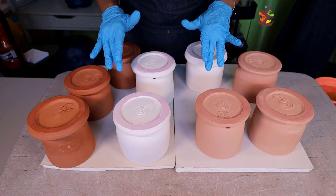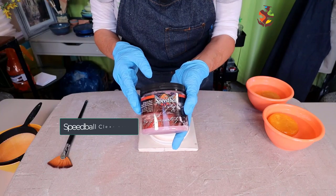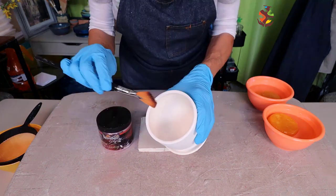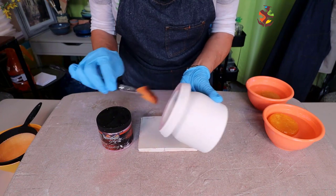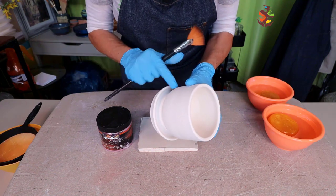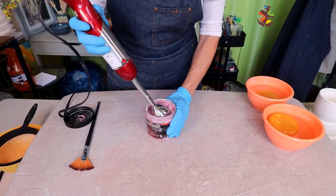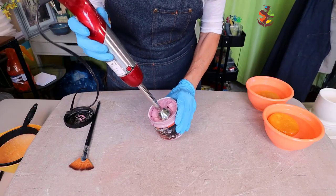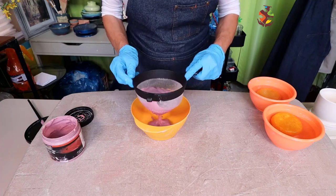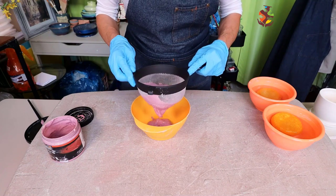Once all the wax resist is applied and dry, it's time to glaze. First I'm applying a coat of Speedball Clear Glaze with a fan brush to the inside and bottom part of all of the planters to make sure they are waterproof and to see the different shades of clay against the glazes. Always mix your glaze well and run it through a strainer to catch any clumps or debris that may be lurking in your glaze — it's easier to do this than try to get a clump of glaze off of your pottery.